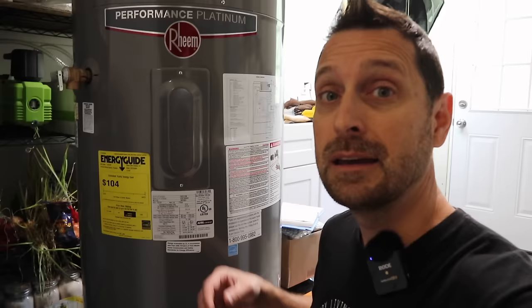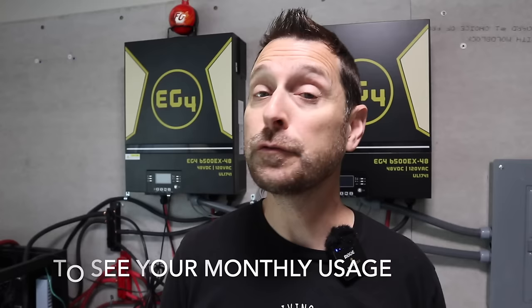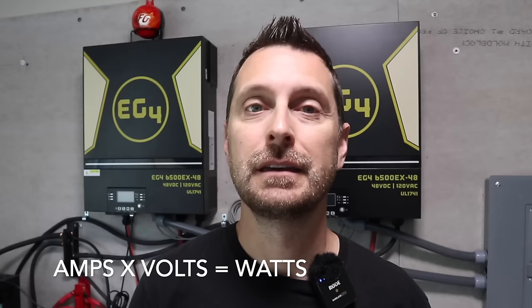In some places they may not allow you to put in your own system, and it might depend on the type of system too. Within your research, you'll need to understand how much solar you're going to need, and to do that you need to understand how much electricity your house uses now. That includes understanding every single appliance — like this water heater — and how much power it uses, usually indicated on the appliance itself. If your appliance doesn't tell you watts, it will tell you amperage and volts. The basic math is: amps times volts equals watts, and you're going to use that formula a lot throughout the entire construction of your solar system.